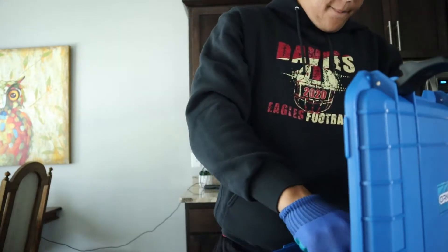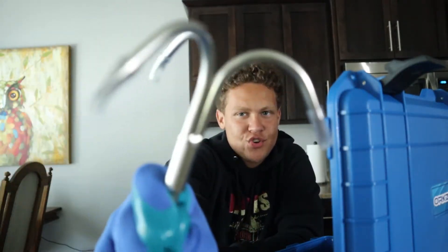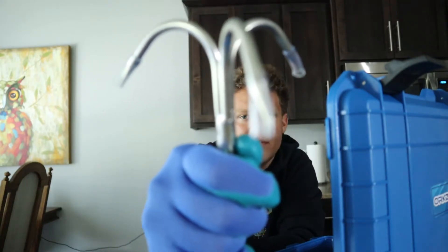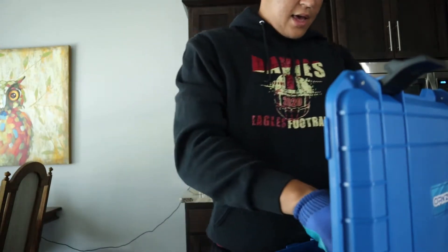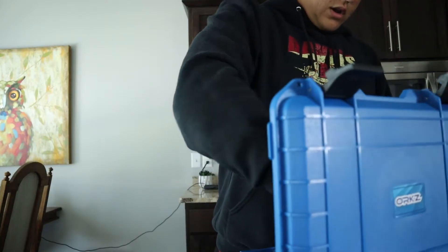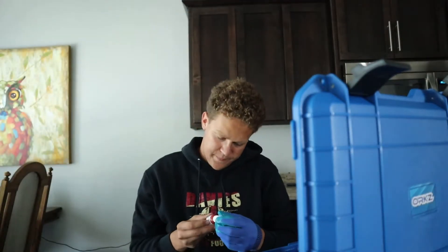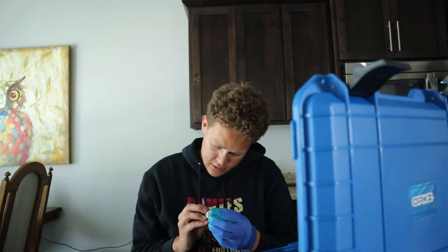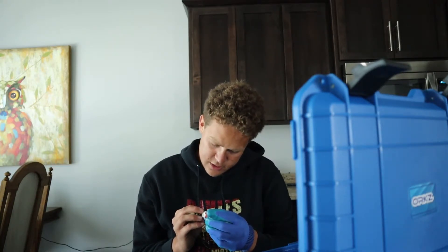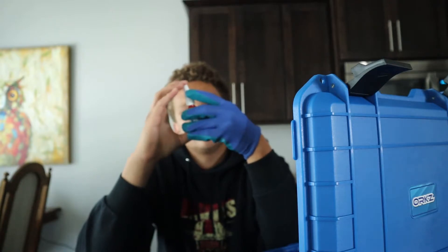We got a couple more things in here. What's this? A grappling hook — you already know, definitely be climbing some trees. That's cool. Got little protectors on the hooks — take those off once in use. So a grappling hook — I don't know what you'd use that for, maybe swinging from stuff. And then there's this little bottle of something. ORKZ thread locker, 243, medium strength. Warning: causes skin irritation, may cause allergic skin reaction, causes serious eye irritation. Keep this away from the eyes, folks.